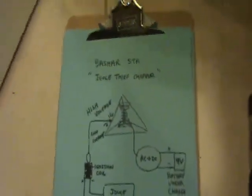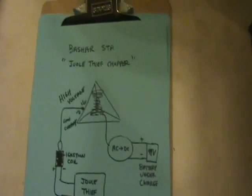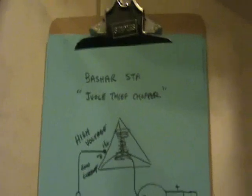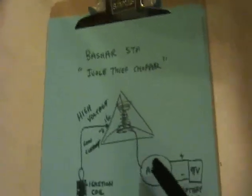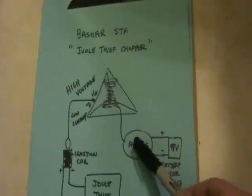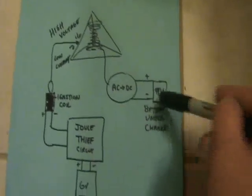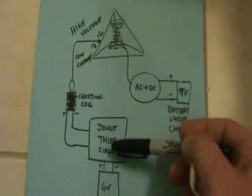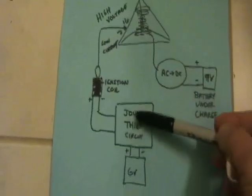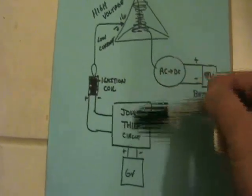I have another Bashar STA experiment to show you. This one is kind of strange, so I'll just pass on the results not knowing what they mean. What I was doing tonight was I have the Bashar STA hooked up to the AC/DC converter, and I was going to use it to try to charge a 9-volt rechargeable battery. To excite the coil, I have a jewel thief circuit with a 6-volt battery driving an ignition coil.